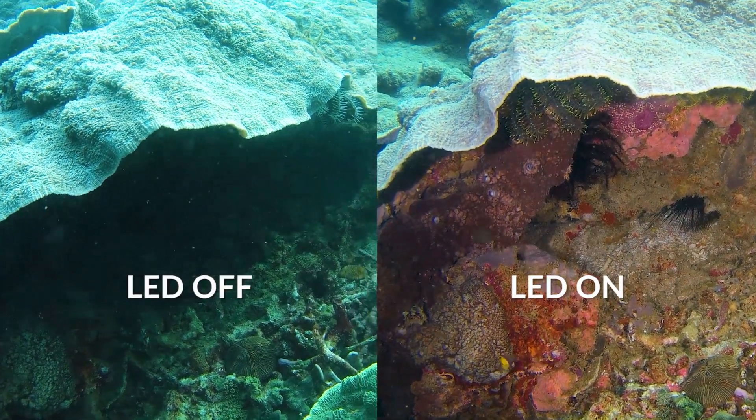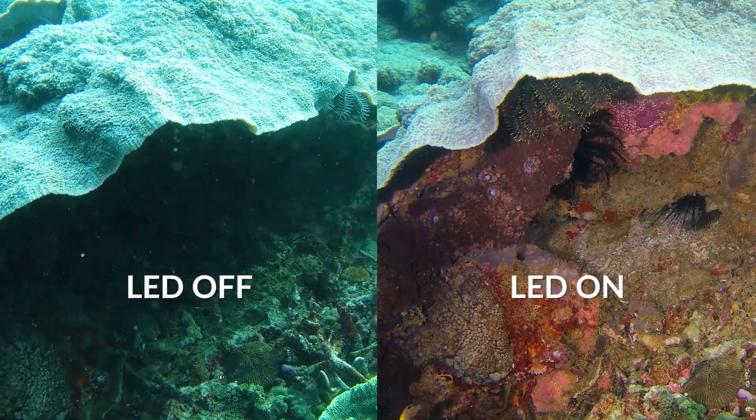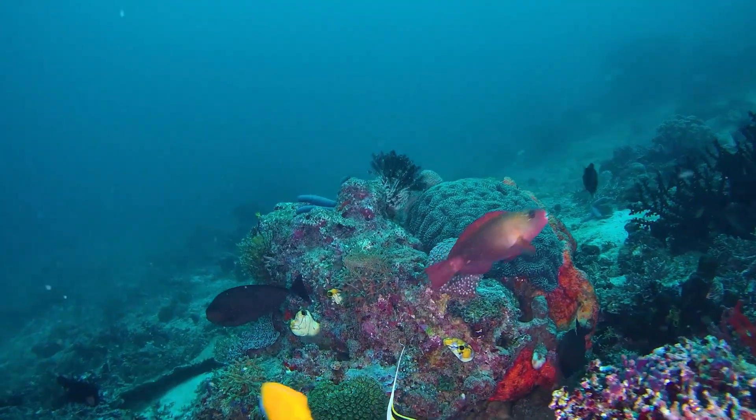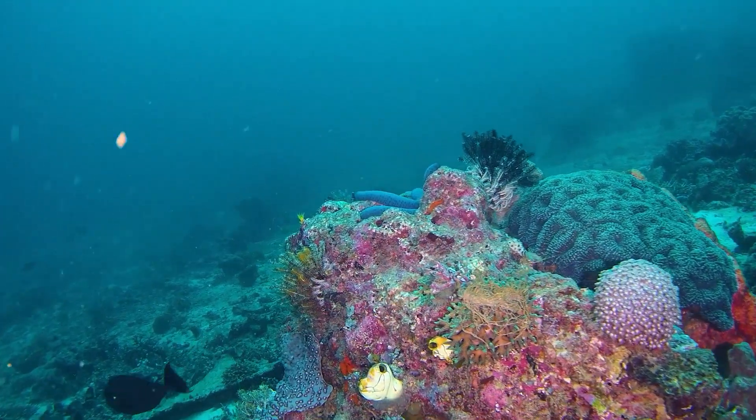Dynamic noise reduction is a basic function for this camera. It also has an adaptive artificial intelligence C-plankton filtering algorithm that naturally filters out white marine flakes caused by plankton and other bacteria. The ROV also has combined 5,000 lumens wide LED lights that can illuminate dark and turbid waters. The lights have three brightness levels and can be adjusted independently, with a color temperature of 5,500K, which is close to natural sunlight.